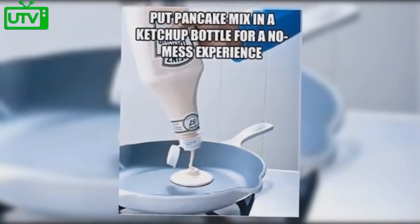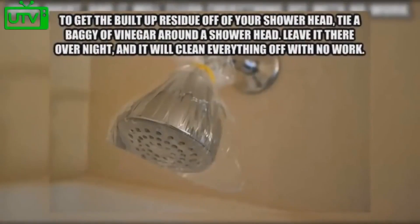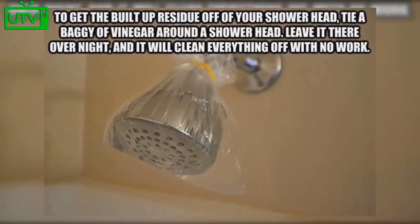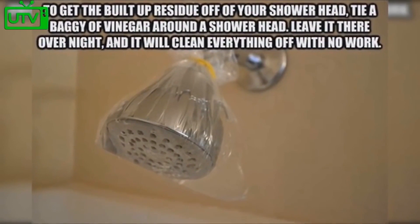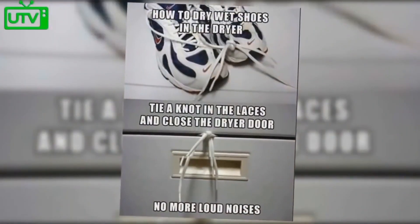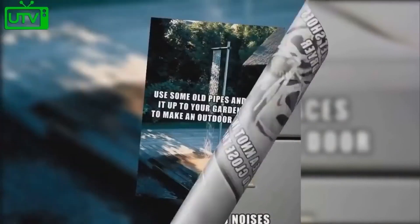Put pancake mix in a ketchup bottle for a no-mess experience and perfect pancakes. To get built-up residue off your shower head, tie a baggie of vinegar around it and leave it there overnight — it will clean everything off with no work. Dry wet shoes in the dryer: tie a knot in the laces and close the dryer door to eliminate loud noises.